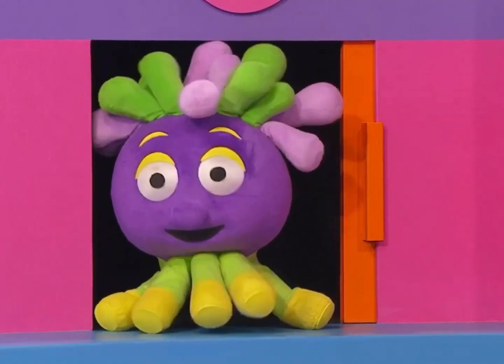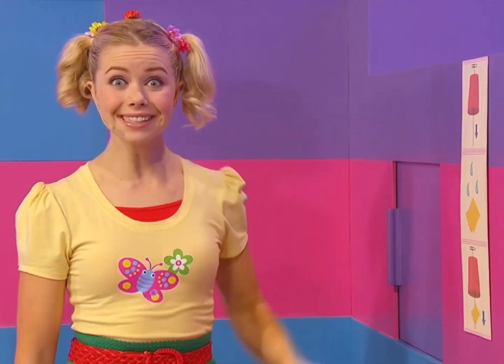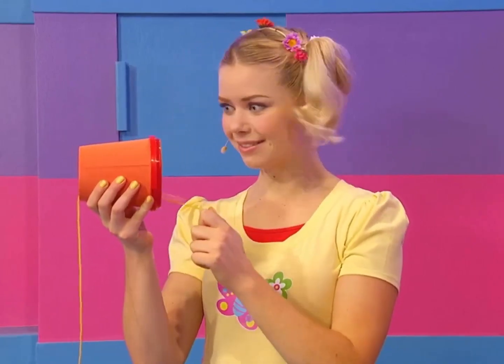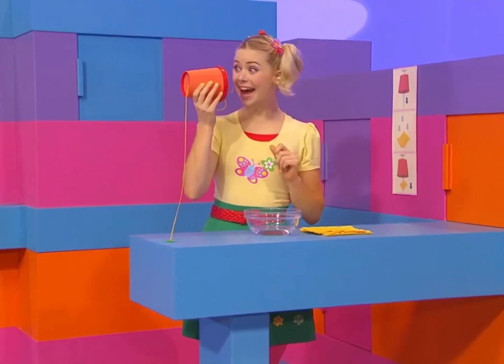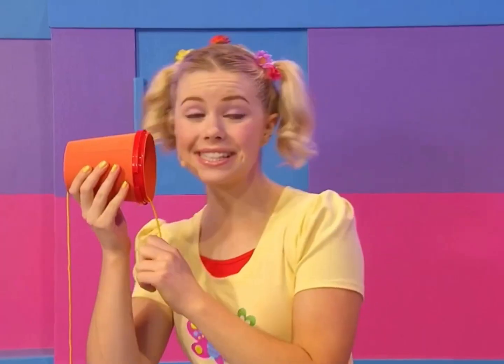Meow, meow. That sounds like a cat. Did this cup just make a cat sound? Hear that sound? I think it's a cat that I found here in a cup. What an amazing thing. With science you can do most anything.